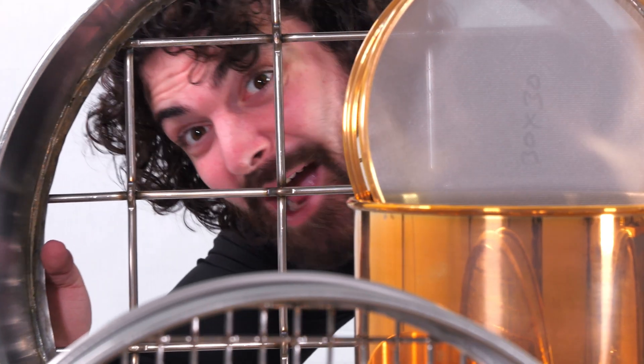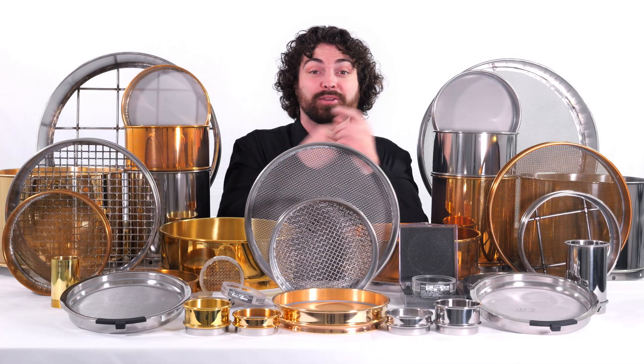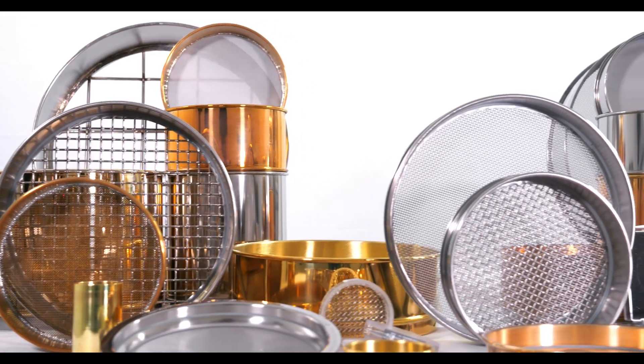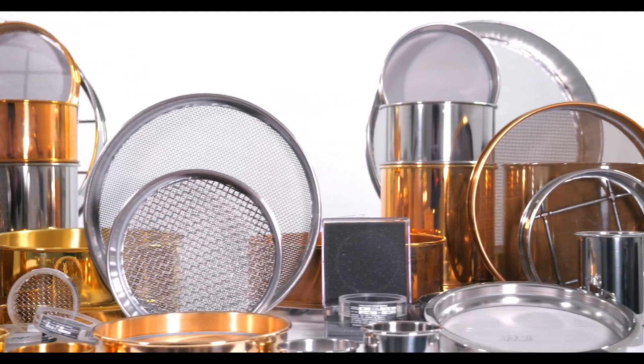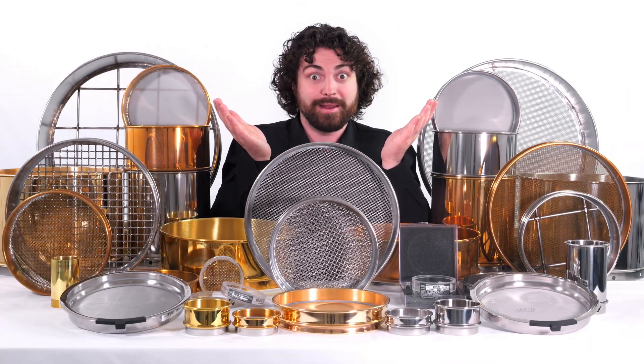There are a lot of test sieves out there, but deep down they all do the same thing. This is WS Tyler's full test sieve lineup. Every single one of these test sieves was made to help you have a perfect particle size analysis operation, and every one was made to have particles screen through them and to produce an accurate and repeatable particle distribution curve.